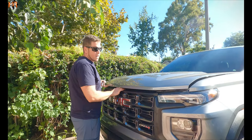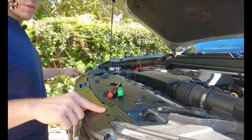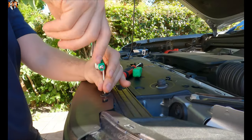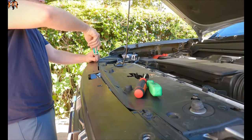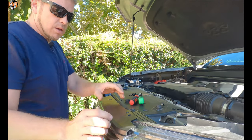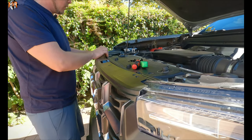Let's pop the hood and see what we got. First things first, we're going to go ahead and take out these two screws on top to loosen the grille from the engine bay compartment. And then you're going to peel this back just to loosen it up.